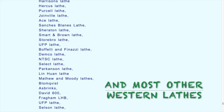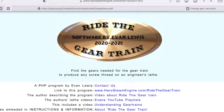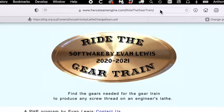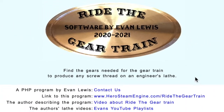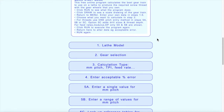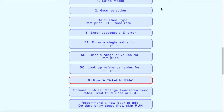There is a list in the help file — about 22 different brands. When you first run Ride the Gear Train, you will have used this URL in your browser: herosteamengine.com/ride-the-gear-train. That takes you to this start page with the logo 'Ride the Gear Train,' and below that there's a menu including a quick start guide.